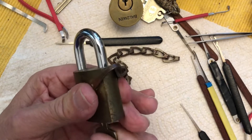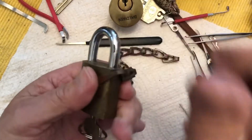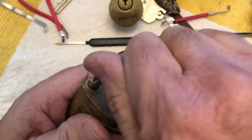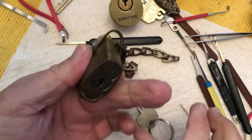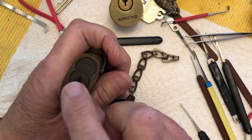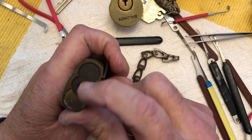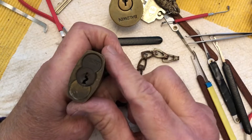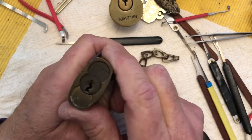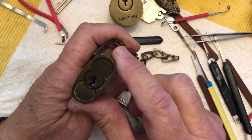It works nicely. What I'm screwing around with it — I've never been able to pick one of these, the real Best cores. I have knockoff Best cores that I can usually rake to control and sometimes to open. But I've never been able to do one with the real Best.